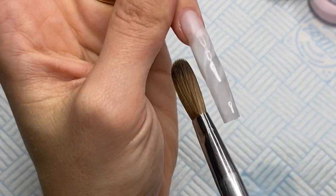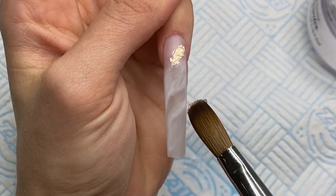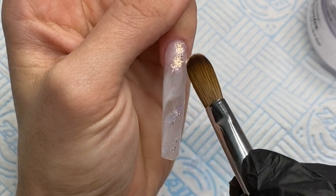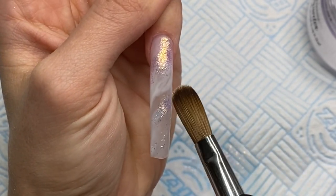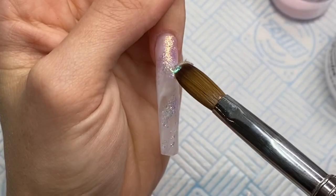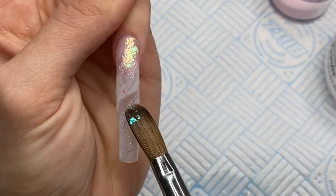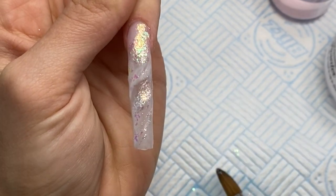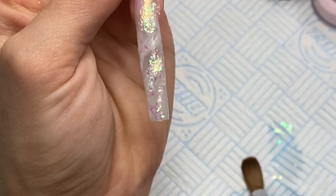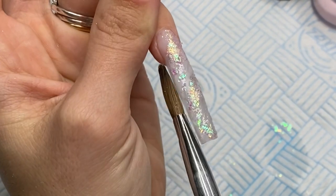I pat that all into place and then add some pigment and glitter to this nail. The pigment is Glitterati Nails Unicorn Magic — I just pick that up on my brush and press it where I want it on the nail. Then I pick up a small wet bead of clear acrylic along with some Arctic Wolf from Glitter Arty Nails — it's such a beautiful glitter and complements these nails so well. I apply that randomly down the nail and wait for it to fully set before encapsulating so I don't move anything out of place.